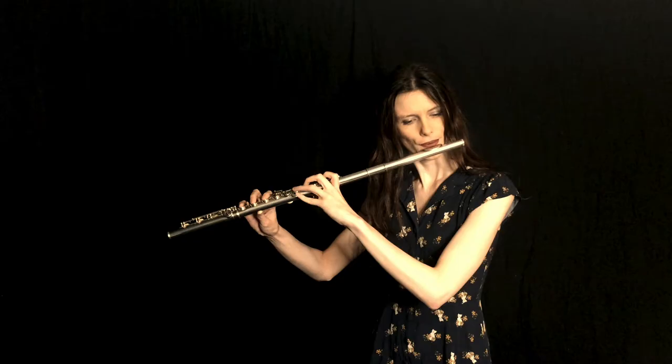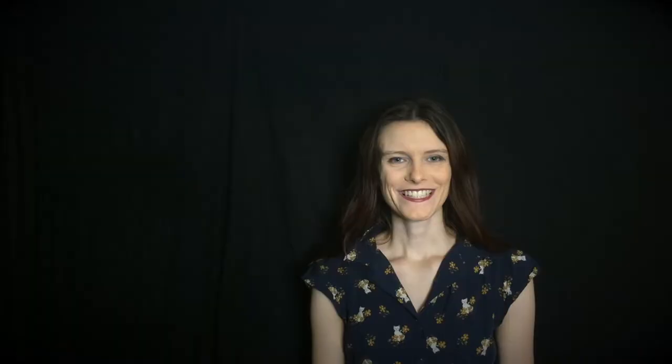The other thing shoulder tension also affects, which you probably haven't thought about, is it creates stiffness throughout your arms and into your fingers, which can actually prevent you from being able to move them super duper fast — which would be such a shame, because that is one of the things that flutes are known for: their ability to play super fast and intricate phrases. So when you're breathing, I want you to think about everything around here being nice and relaxed, and not clenching those shoulders and bringing them up to your face as you breathe.